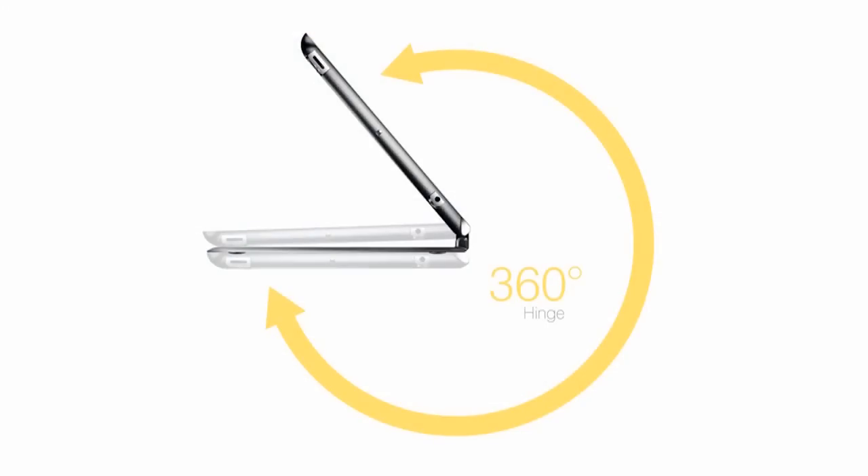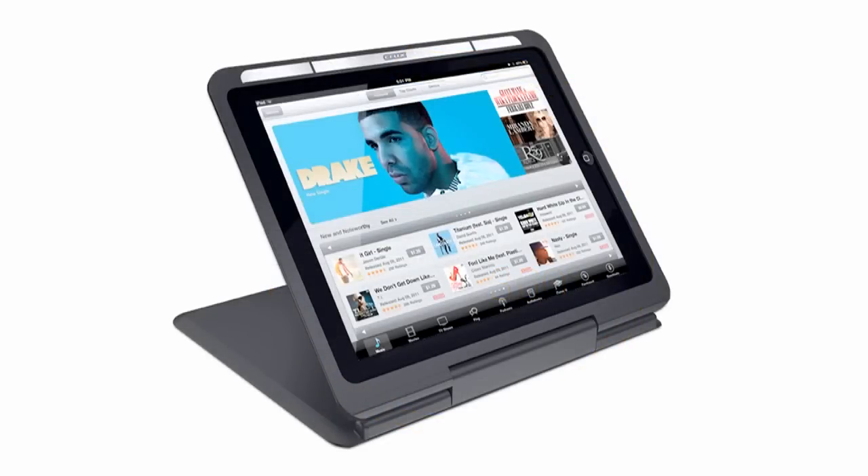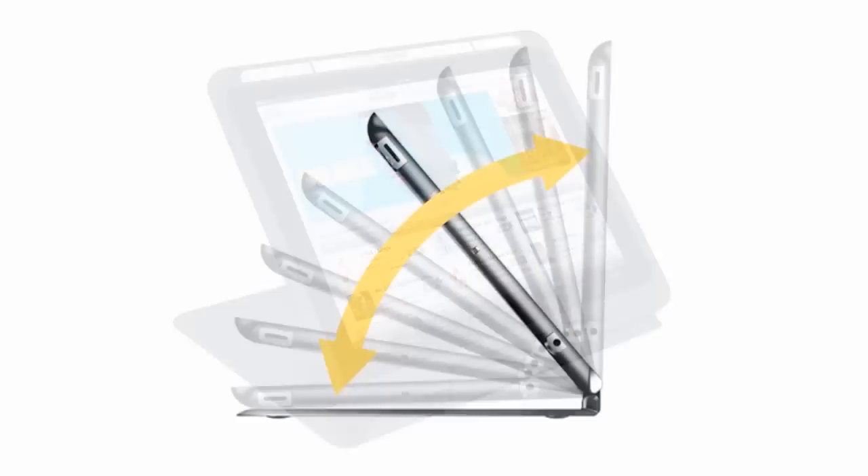The thing that really sets the Crux Flip apart from all other cases on the market today is the 360-degree hinge. This hinge allows the iPad user to use the iPad in a thousand different ways. The Flip has essentially three modes or positions. The first position or mode is movie mode. This is where the Crux Flip really becomes the perfect stand for your iPad. The hinge can be adjusted to any angle you desire, and it is extremely strong, which means your iPad won't fall backwards when you touch the screen.